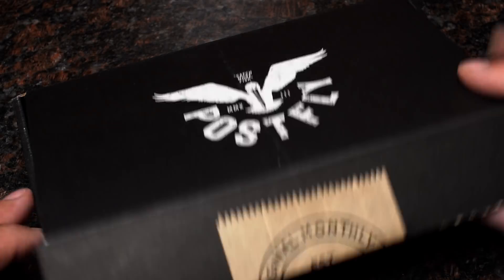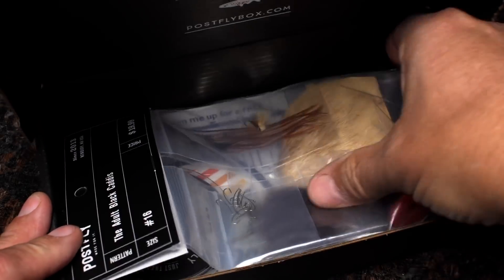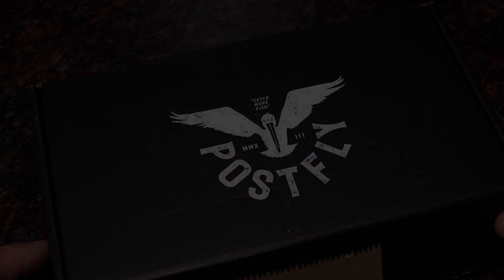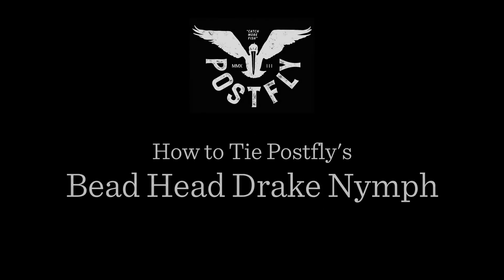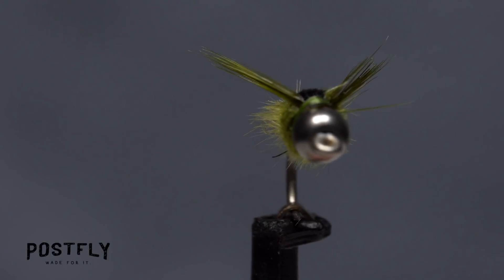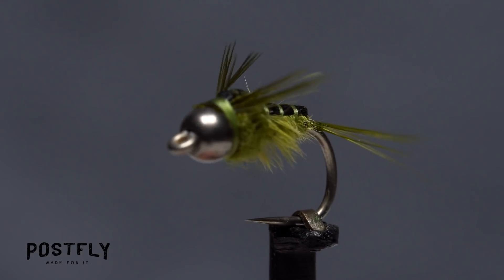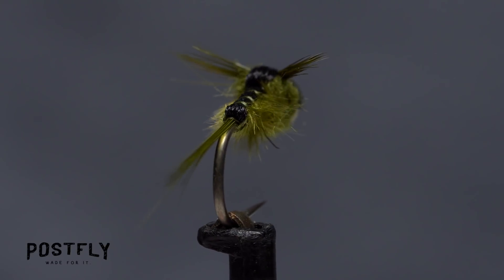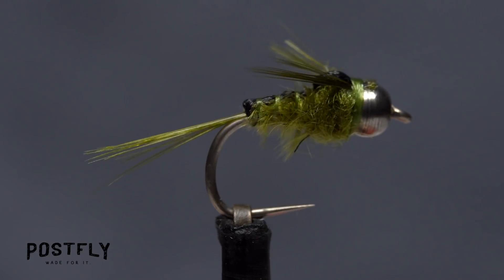Your monthly subscription box from PostFlyBox.com includes all the materials needed to tie a dozen flies along with some extra goodies. The Beadhead Drake Nymph is a fabulous imitation of the naturals. The darker back, segmented body, and remarkably lifelike marabou gills all contribute to making this pattern exceptionally realistic.